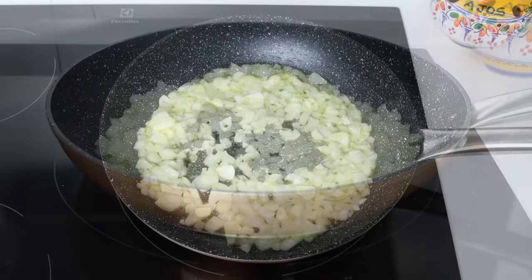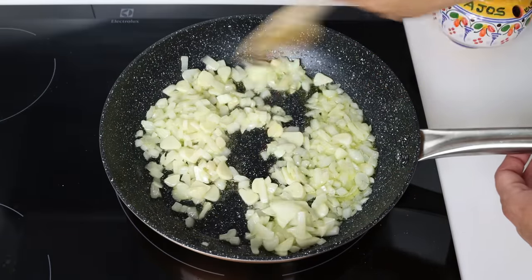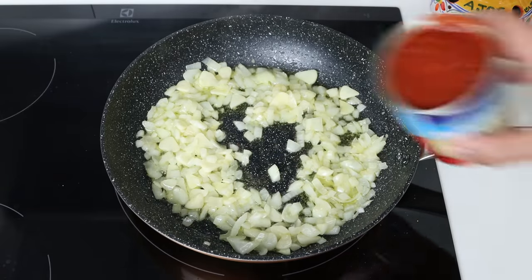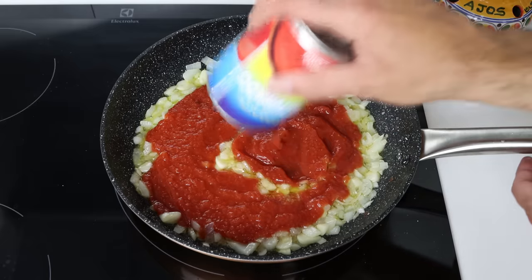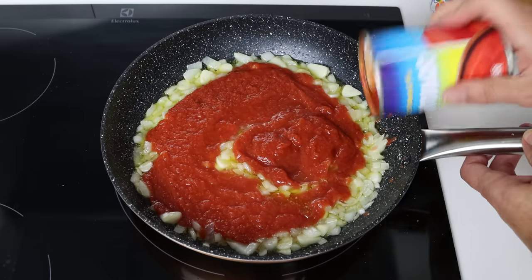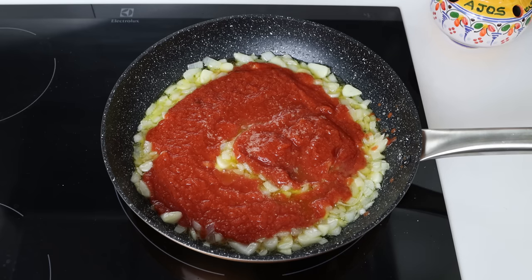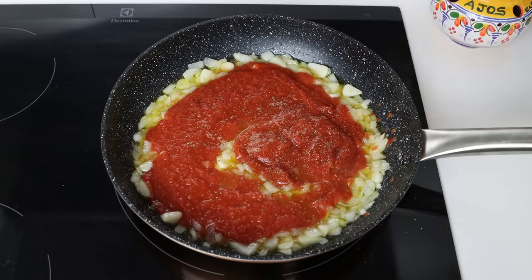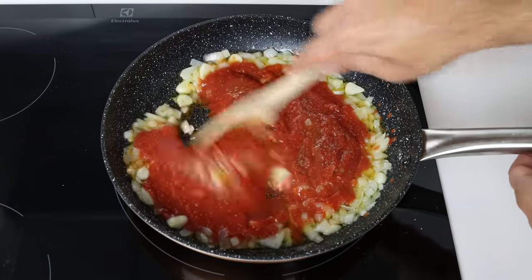After four to five minutes, once the onion is translucent and the garlic is beautifully fragrant, I'm going to add in a 14.5-ounce can of tomato sauce, which is 410 grams. We'll season everything with sea salt, freshly cracked black pepper, and a little pinch of white sugar to cut the acid from the tomatoes, then give it a mix until everything's well combined.